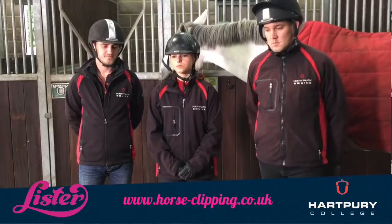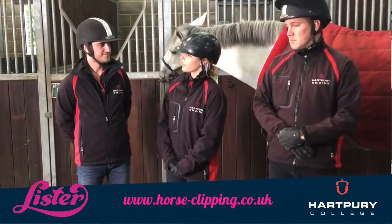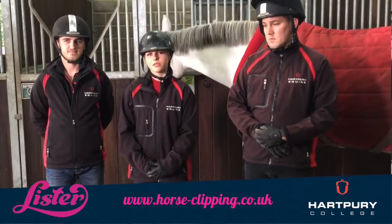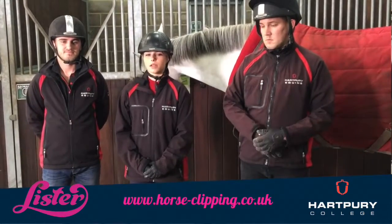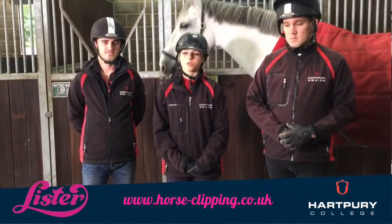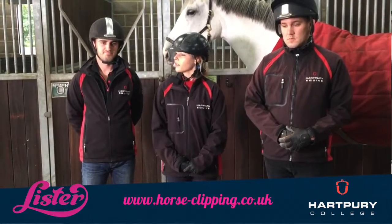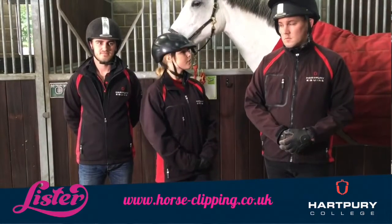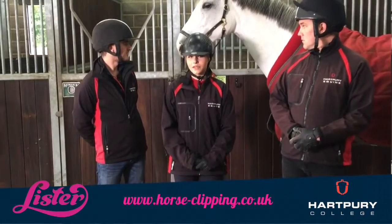Also make sure the people around you are safe — just tell them, 'We are clipping the horse, so be careful and be aware.' So boots, hats, everything to be safe, and make sure your horse is safe as well.